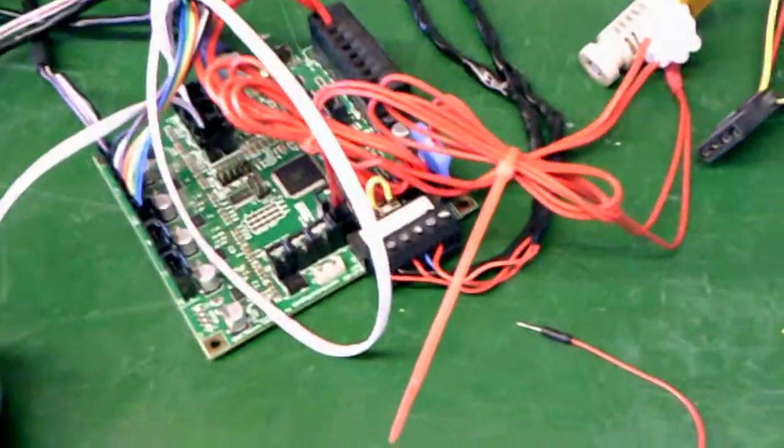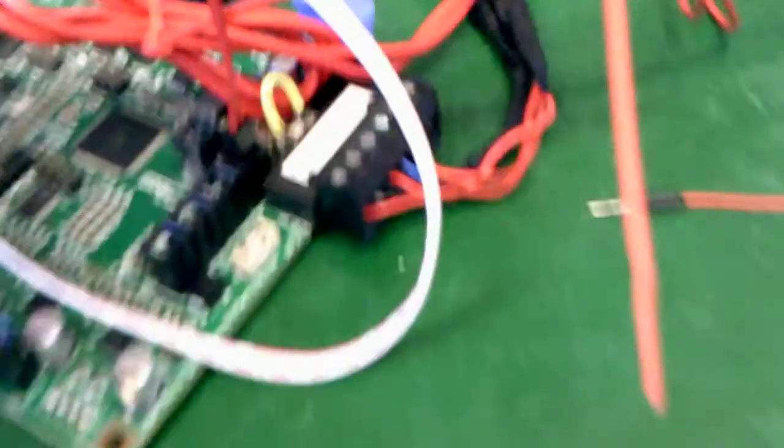I wanted to go ahead and finalize the fact that the hardware is working by showing you the working setup and showing you a homing procedure.